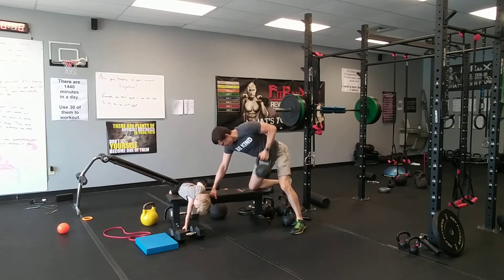Tall kneeling overhead press — on both knees, sitting and squeezing the glutes. Exhale, keep braced as tight as you can. Big breath in and exhale through it. The fight here is a lot of core strength — your body wants to fall all over the place, so you have to brace very hard.